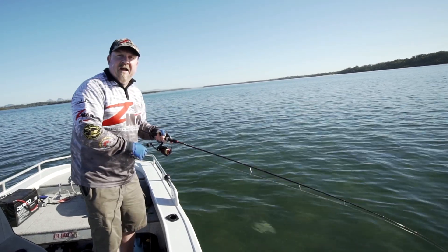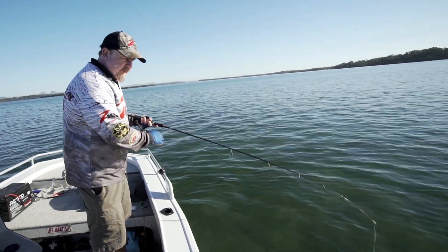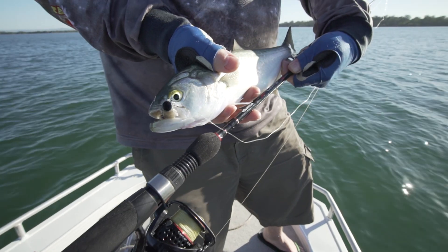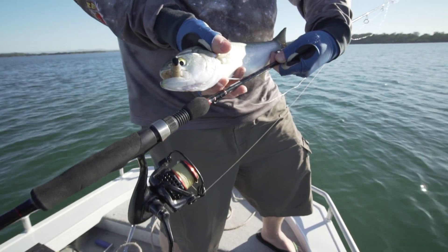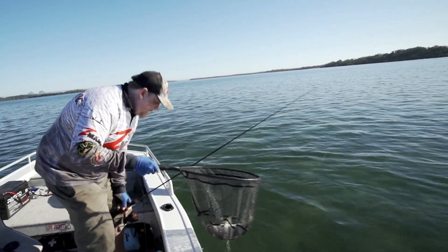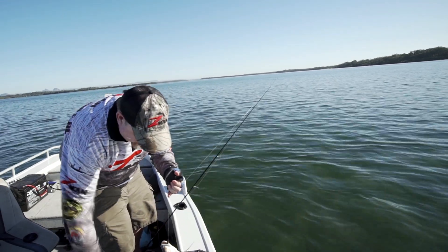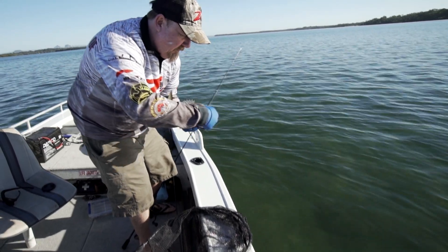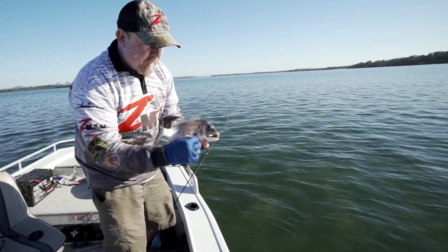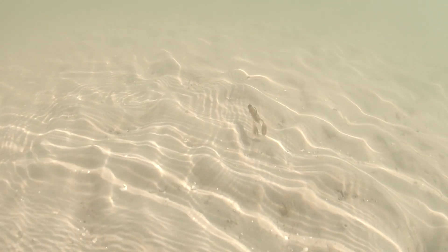Woohoo! Ned Rig on the flats - just been hopping Ned Rig plastics. This is the TRD Craws 2.5 inch. A couple of casts got a little tailor, and now a nice bream - popping it across the flats. Tap tap of the fish, keep that retrieve going and he has absolutely scoffed it! That's a solid bream - he's not happy! He's inhaled that TRD Craws, those little buoyant claws doing their thing on the flats.